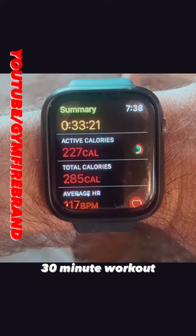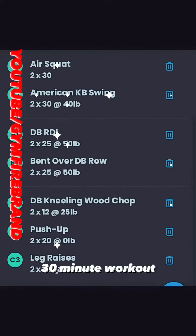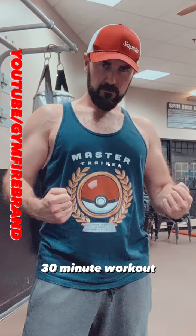So you do each one of those blocks twice. That's what I got. There's the results and there's the workout. In total it took me 33 minutes. Thanks for watching and make sure you subscribe to the Jim Firebrand YouTube channel. Have a good one.